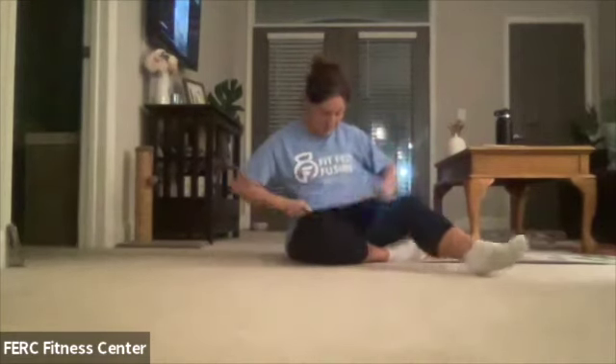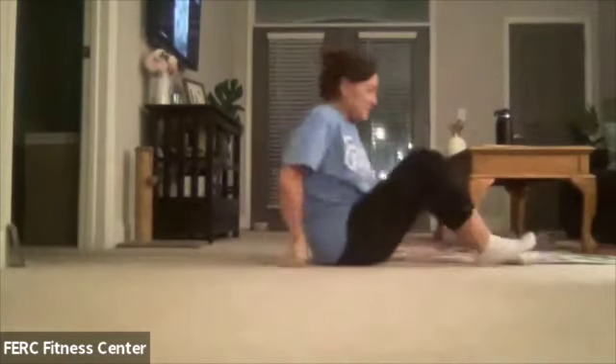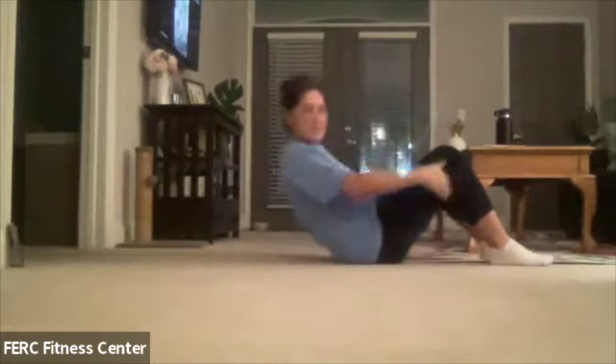Hey guys and welcome. We're going to do a nice quick 15-minute core workout today. It'll be a little bit shorter than the other videos that we have been posting, but you don't need too much time — at least not 45 minutes worth of core. Maybe in the future we'll add it in. I've got my FitFest Fusion shirt on, so hopefully you can see everything you need to see.